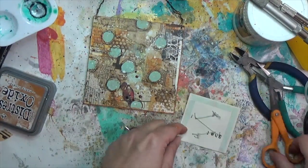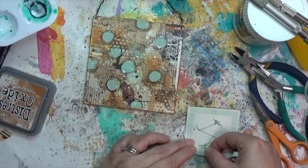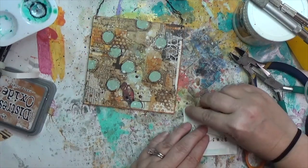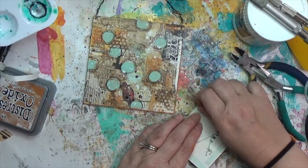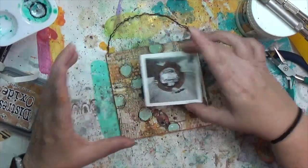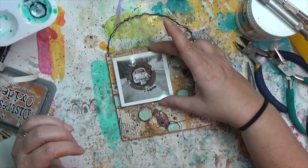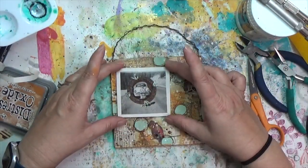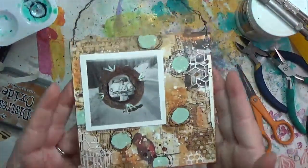I put the double-sided tape down over almost all the outside edges without worrying about the inside, then scratch up the backing and peel it off all four sides. I position my little photo with the rusty flange on it carefully — once it's stuck it's stuck — making sure it's even before pressing all the sides down.